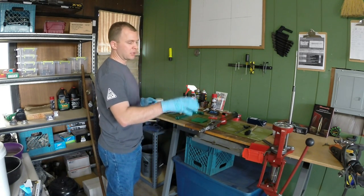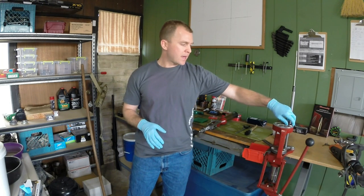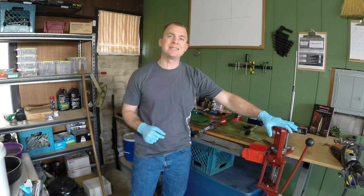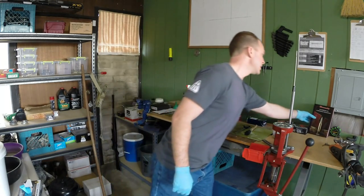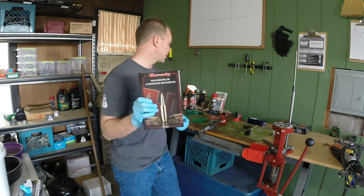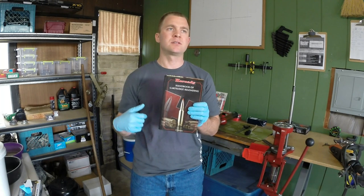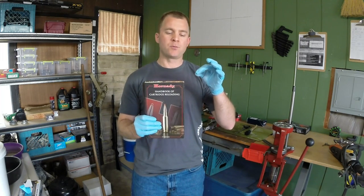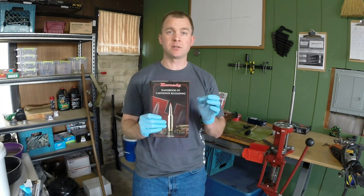I'm not going to cover a lot of the minutiae with the press and how to load it — this is primarily a checklist, and a lot of that stuff is in your Hornady manual and DVD. I highly recommend reading the manual and watching the DVD. The second most important thing is get a reloading book — I don't care what book you get, but you need one. The book I chose was the Hornady reloading manual; there's also Lyman, Berries, and all kinds of others. Just get one and read the first couple of chapters, which will teach you 90% of what you need to know.